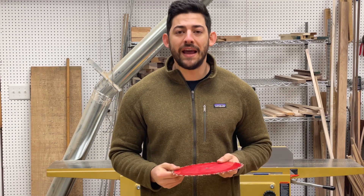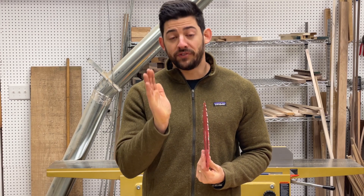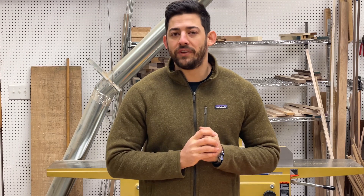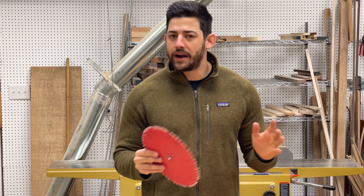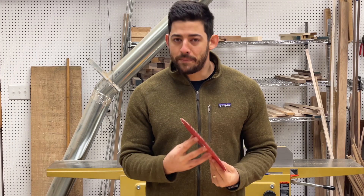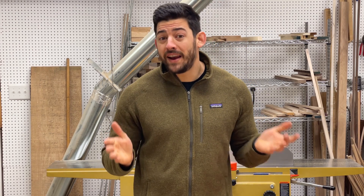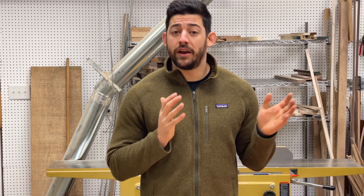The benefit of a full kerf blade is that it has a thicker plate — it's a heavier blade with more momentum, and that thickness prevents it from deflecting. If you have a larger horsepower table saw like a 3, 5, or even 7.5 HP, you're much better off using full kerf blades. If you're running a smaller table saw, thin kerf will absolutely get you by, and if you're having trouble with deflection you can buy stabilizer plates from many manufacturers to minimize vibration while still using the thinner kerf profile. Also note that thin kerf cuts 25% less wood, meaning less waste.